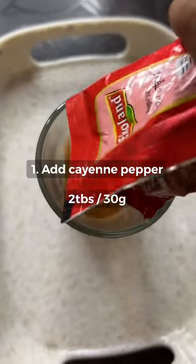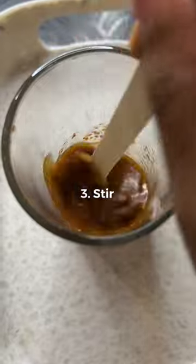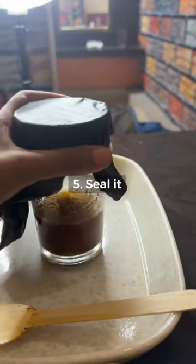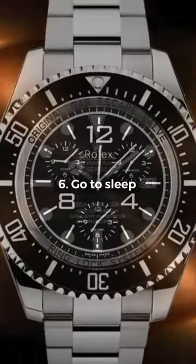Now the recipe. Pour the cayenne pepper into a bowl. Now cover it with the rubbing alcohol. Now stir it. Add some oil and stir it again. Now seal it. I used a hair elastic and a plastic bag because that's all I own. Now let it set overnight.